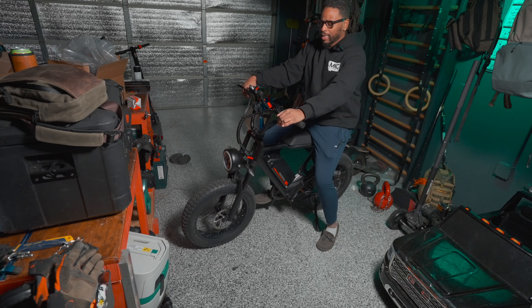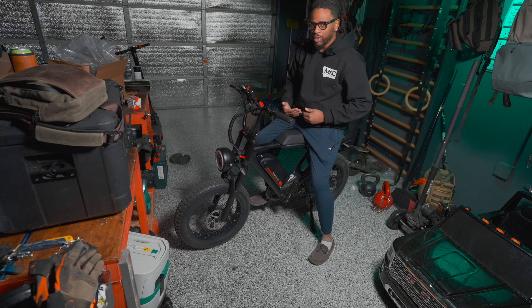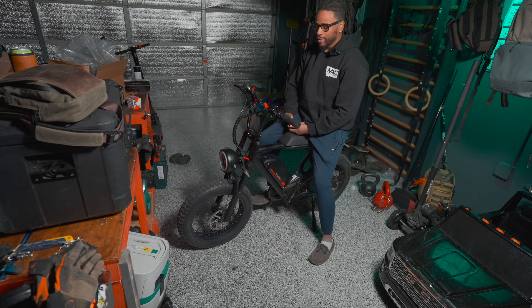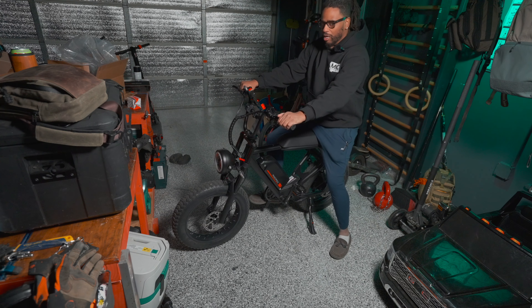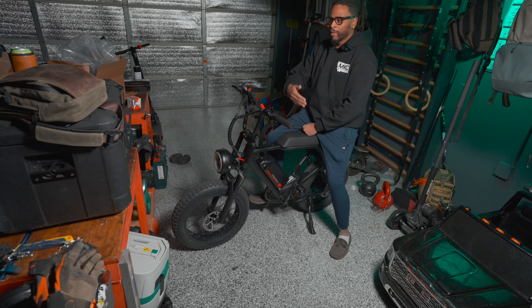Let's talk about why you might want this specific bike in a bug out situation. Two humans can sit on this bike easily. I could sit all the way back and put someone smaller in front — like if you're a single mom in a bug out situation, you can put a kid here and be ready to rock and roll. Or a spouse can get behind you, hold on, put their feet up. You can get pegs for this for a more comfortable ride.